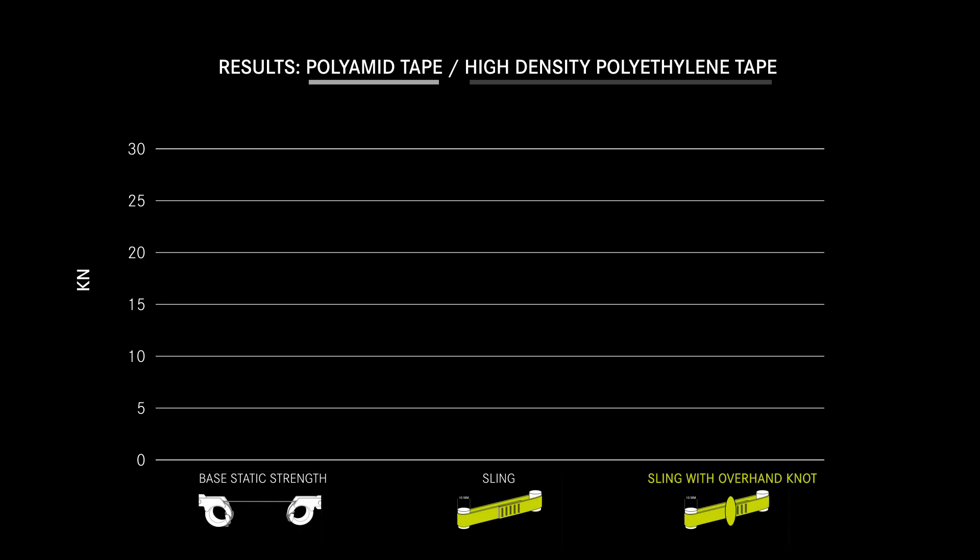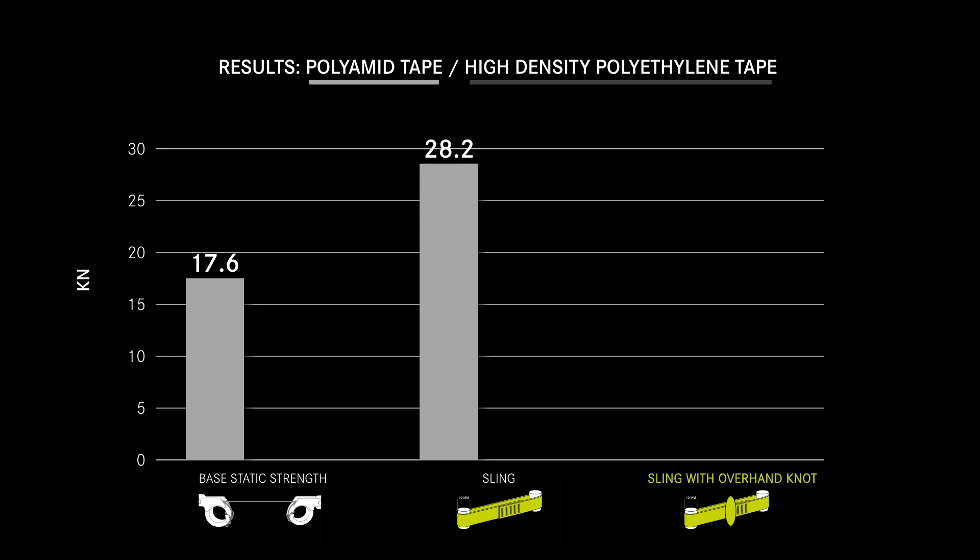The analysis of our results shows: polyamide tape has a base static strength of 17.6 kN, a sling 28.2 kN, and a sling with an overhand knot 16.7 kN.